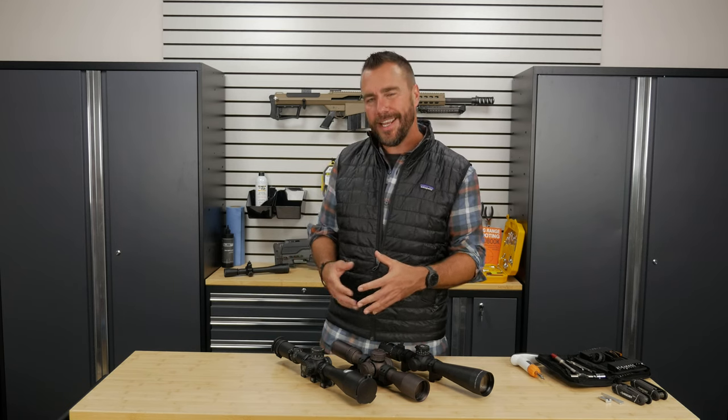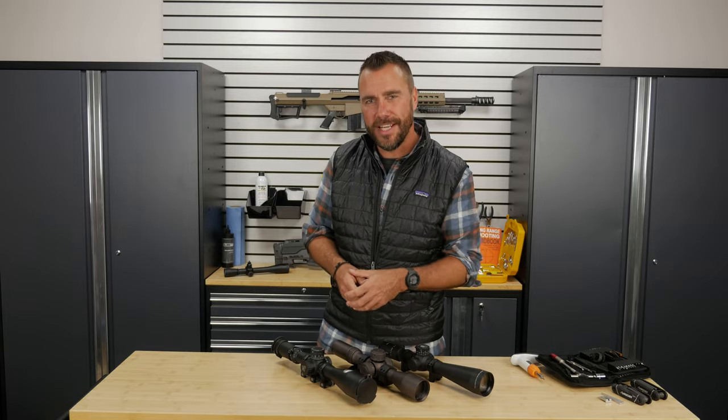Hey guys, Ryan Kleckner with Gun University. Now that we know the basic parts of the scope, let's take a deeper look into each one of those parts to see how they work.